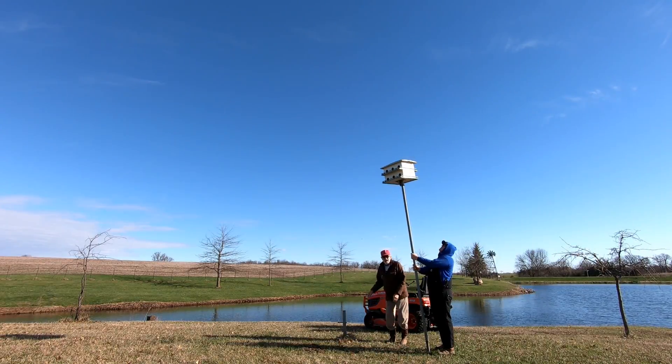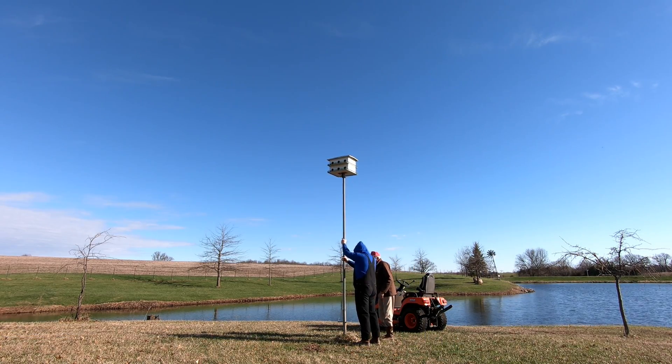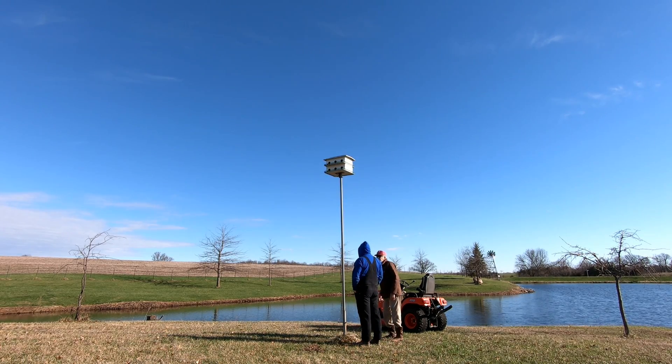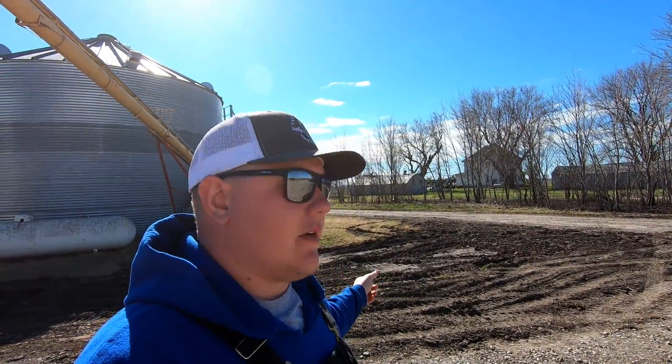Got all the doors closed? Yeah. First task of the day is done — got that birdhouse cleaned out. The guy that runs the trencher hasn't called me yet, and I think it's a little too wet to disk that hay ground right now.